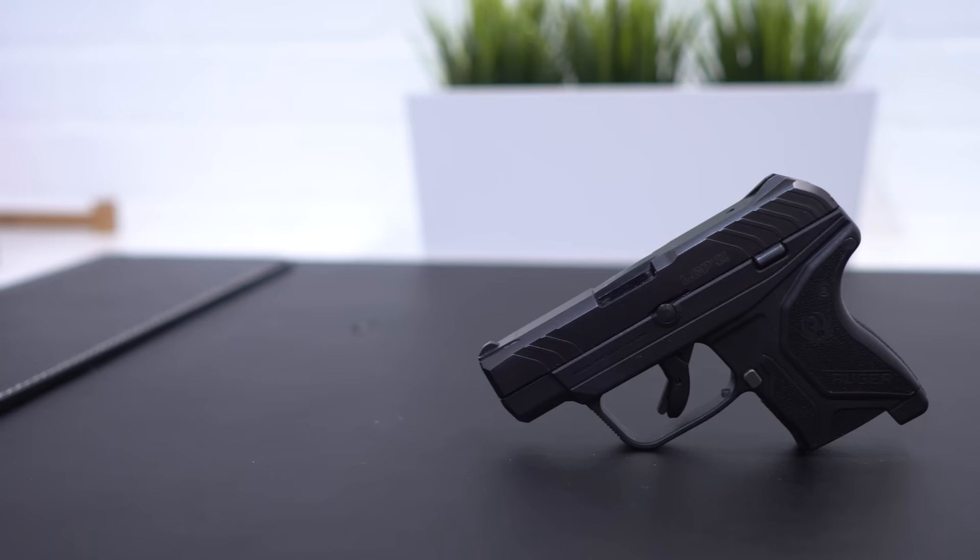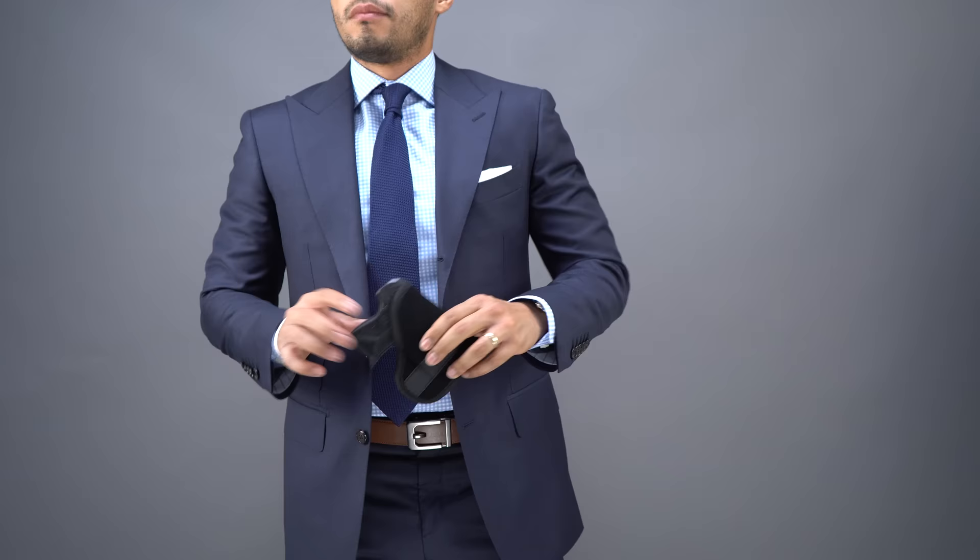The second item in James Bond's EDC is a gun, and the gun James Bond carries is the Walther PPK. I like the Walther PPK. However, I feel that it's too heavy for my taste, and it's chambered in 380. I like 380, and I've talked about the Ruger LCP that I carry — that's the one I'm going to add to this list: the Ruger LCP chambered in 380.